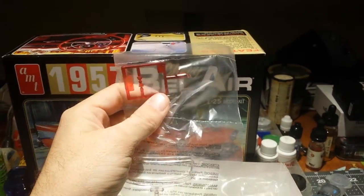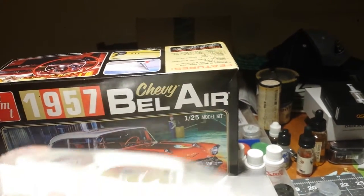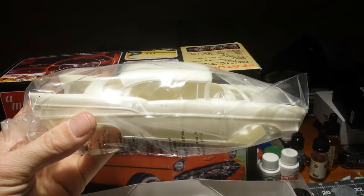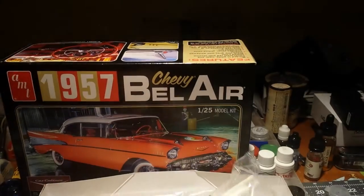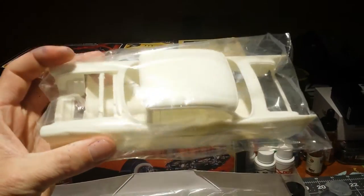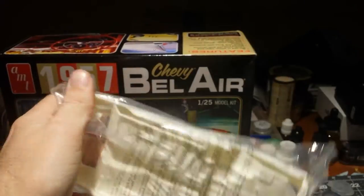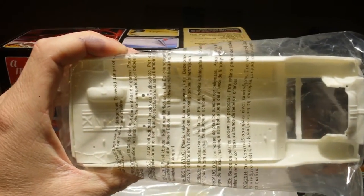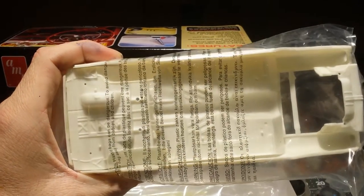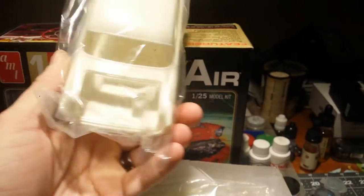Clear plastic parts with taillights — don't appear to be any issues. Here's the body; I don't see any mold lines or anything. It appears to be pretty well molded. The underside undercarriage — floor pan seems to be one piece. There will be some painting to do there. Looks pretty well molded.